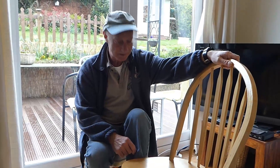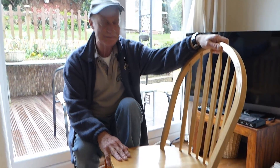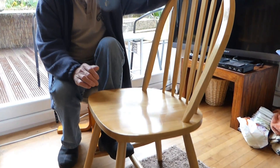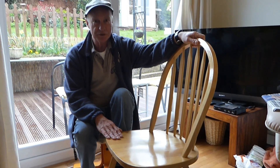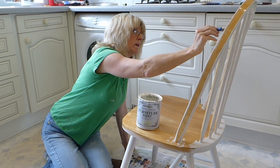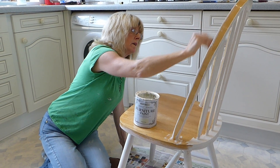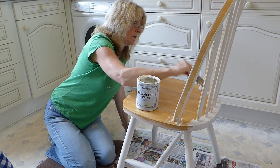Last finishing touches — the chairs. We hate them, so we're going to shabby chic these now with our usual furniture paint and bring them up nice and white to go with the unit we're doing. Jan's made a good start on them already and they're going to come up lovely.